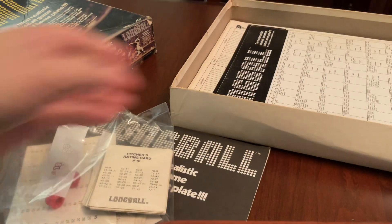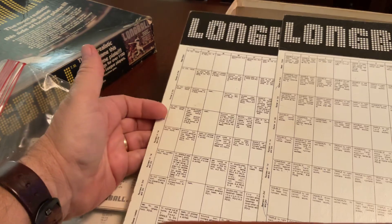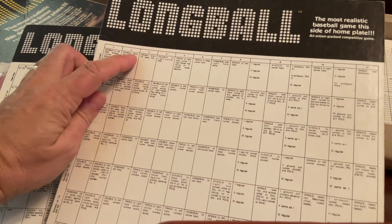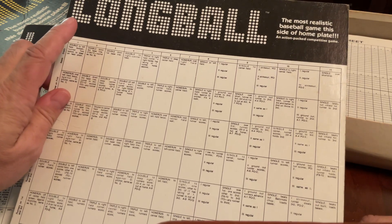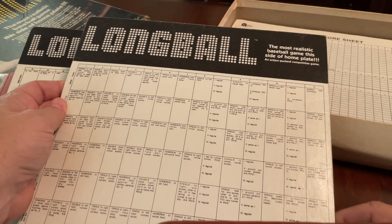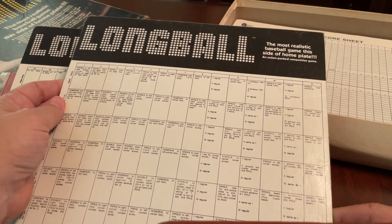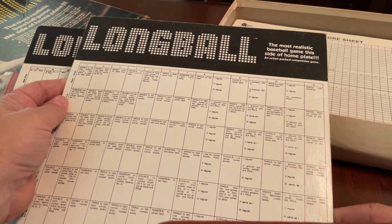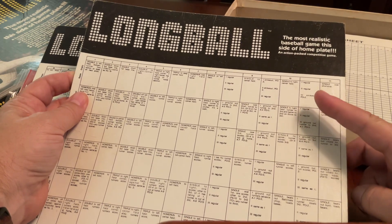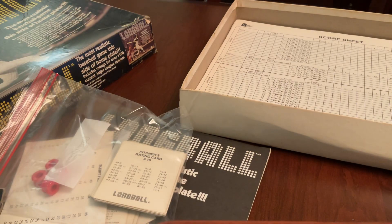I'm going to speed this up a little bit. These are the result boards. Down the side are the on-base situations, and across the top you have the result numbers — sorry, you can't see this very well. Starting on roll number 8, depending on the pitcher grade, certain results will be modified. For example, number 10 up in the corner defaults to a single, but if it's a number three pitcher it's a strikeout. It's just a way to customize the results by pitching grade.